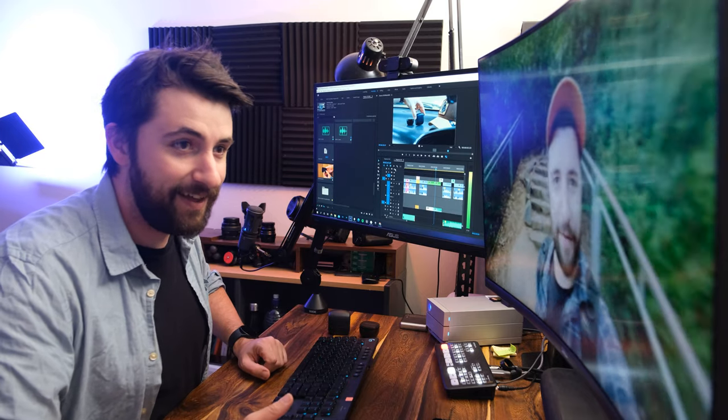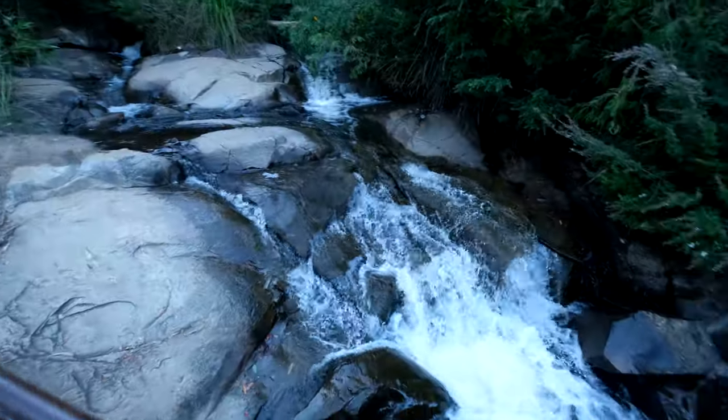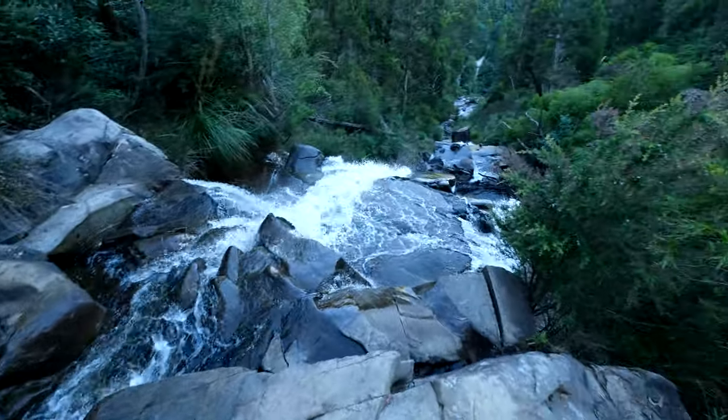I'm at the top of the waterfall now. Look at that. I guess now I take the long trek back into town and listen to an audio book — see how it goes.